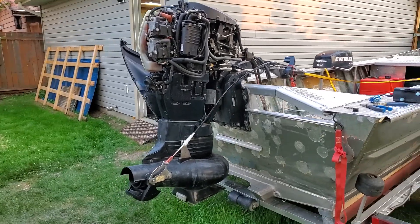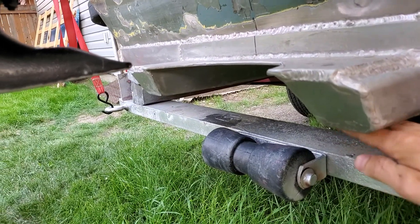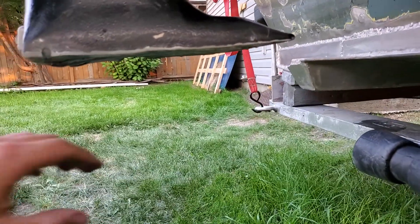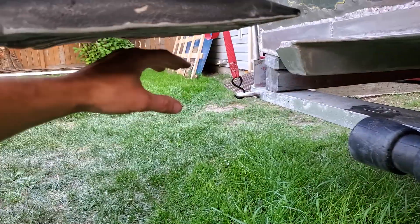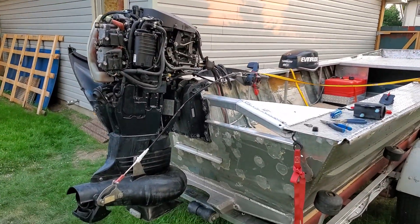The rock that hit this actually came up the tunnel. The tunnel bottom is basically level with the back of the jet unit at a bit of an angle, but the rock was right in the middle of the boat, came up the tunnel a little bit, and still managed to smash this thing pretty good. So there's only so much you can do — I'm hoping that won't happen again.